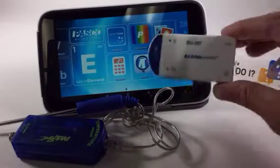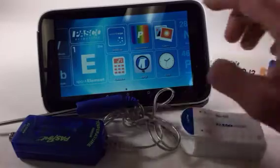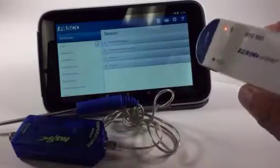How do I associate a Pasco Air Link with an element? To do this, I'm first going to open up Spark View, and then I'm going to turn on my Air Link. There's a little button here on the end, and I hold it down until I see the Bluetooth light starting to flash.